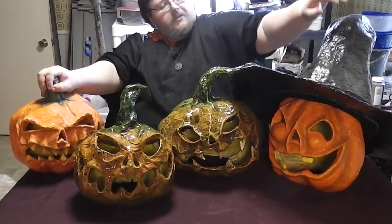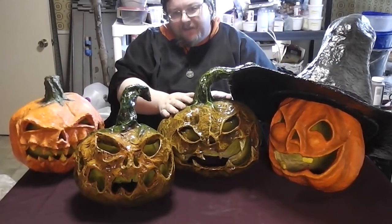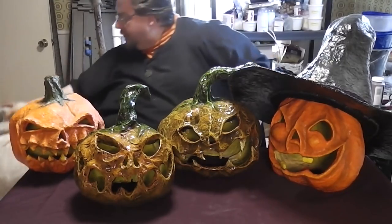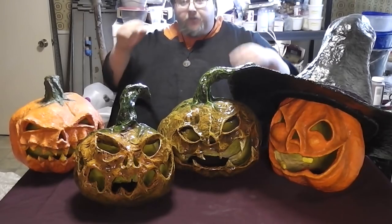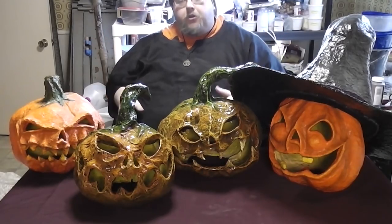Yep, they're all paper mache. Every last one of them. This is my first one, this is my second one, this is my third one, this is the most recent one, and there are more on the way. Bigger ones. But they're all created with paper mache. The combined cost for making one of these with paper mache after your startup costs is a few bucks. They're dirt cheap.